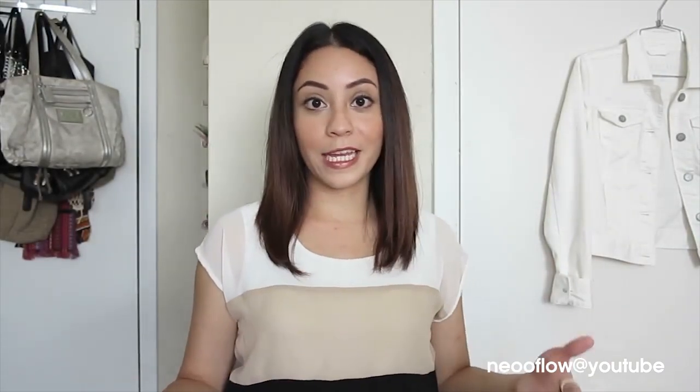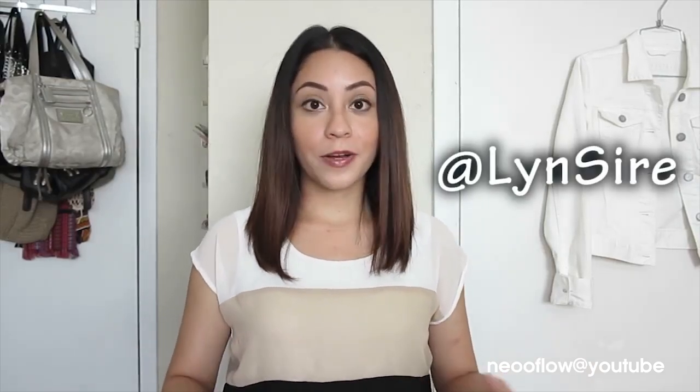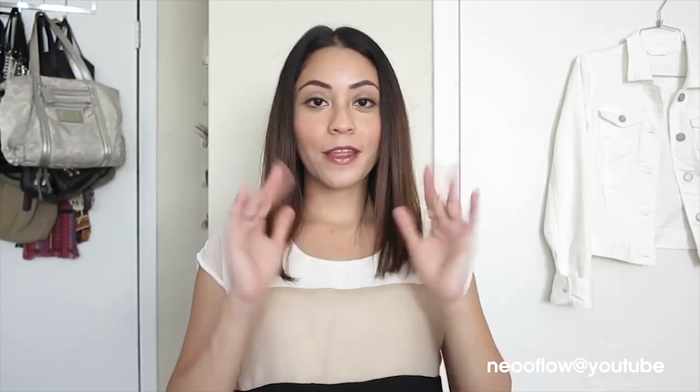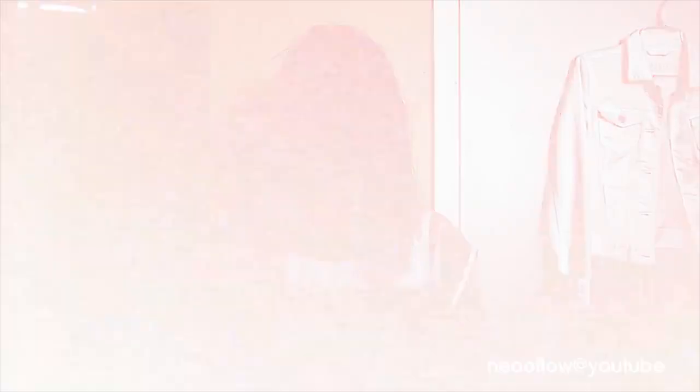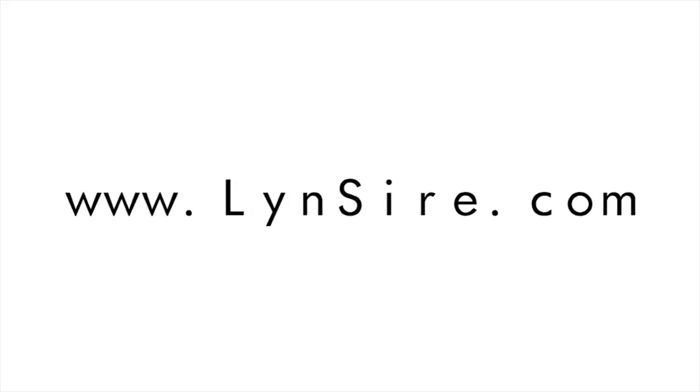You can also follow me on all social media accounts under the same name — Lynnsire. I have Twitter, Facebook, Pinterest, and Instagram. Thank you for watching as always, and I'll see you guys next time — take care, bye!